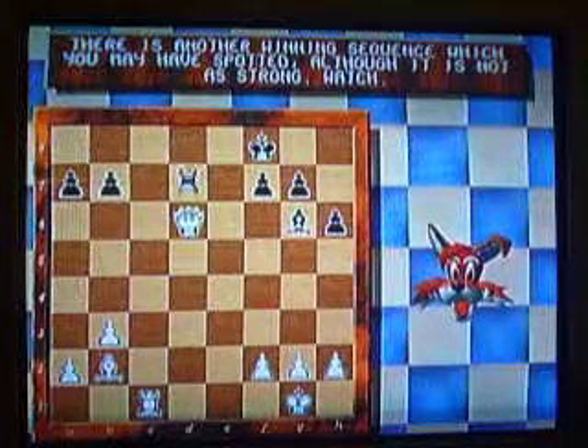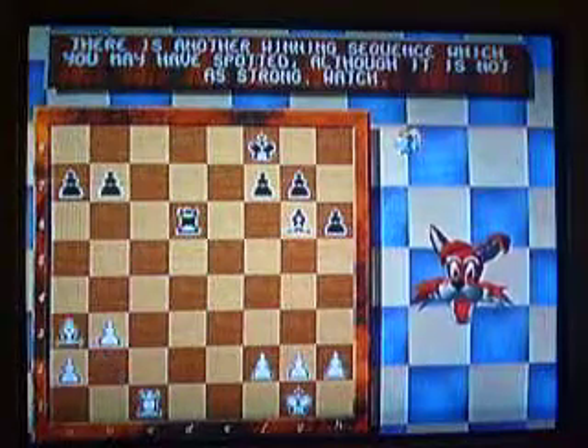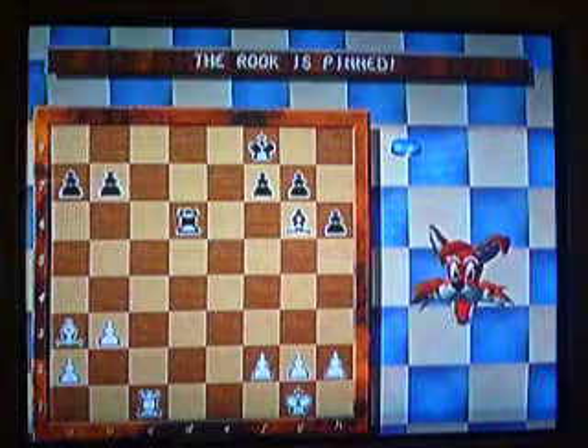First, the queen catches that queen. Now this rook catches that rook. Yep, the rook is pinned!